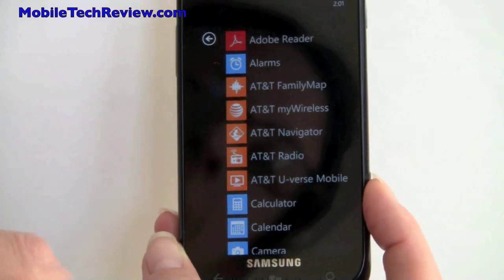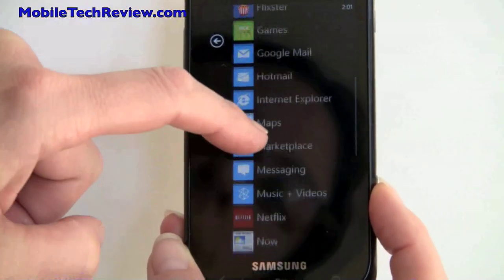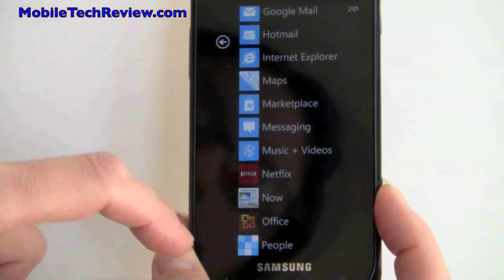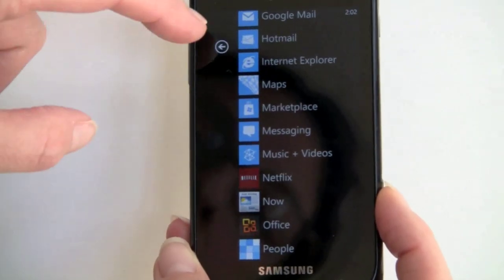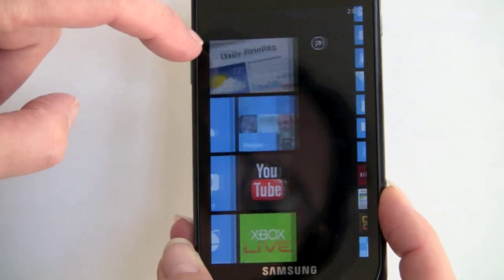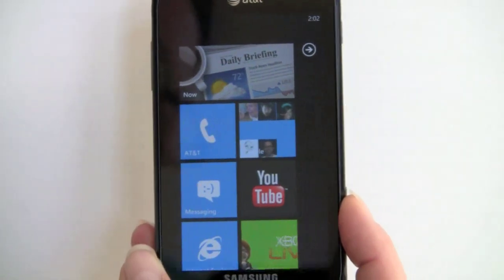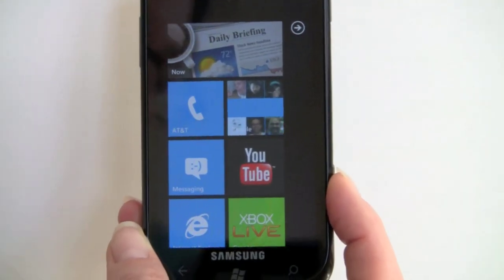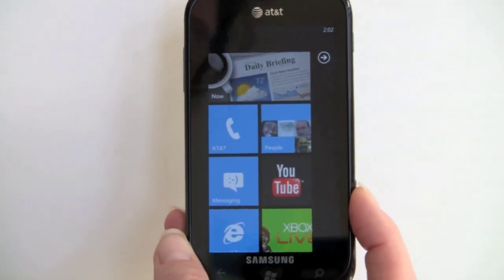More applications — these are things that came with the phone plus ones I've installed, like Adobe Reader and Netflix. Any app you want as a live tile, just tap and hold and you can pin it. There's the Office Mobile suite, which syncs with SkyDrive but does not sync with your desktop. There's no way to copy documents directly — this does not act like a mass storage device. You can sync multimedia content like videos and music with iTunes and Zune.